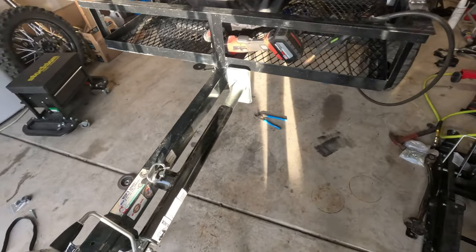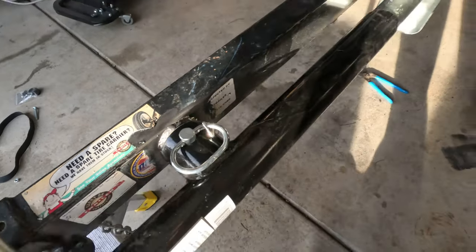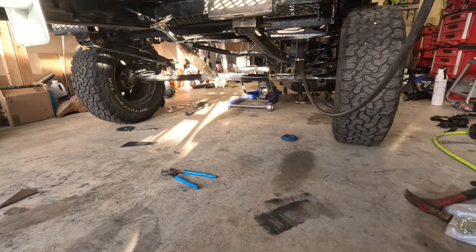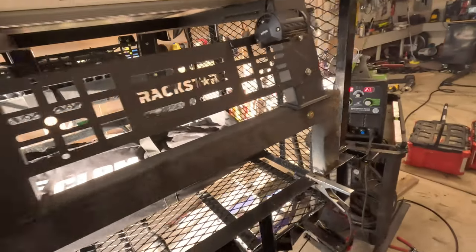Battery's about to die, but I got the jack welded on there — looking good. I got some suspension welded up in here. I need to cut some bolts and do some painting, and that third link really helped out.